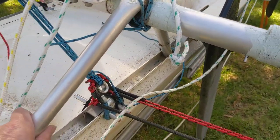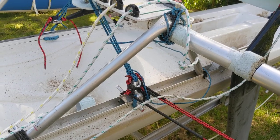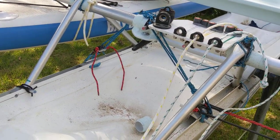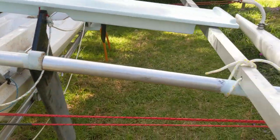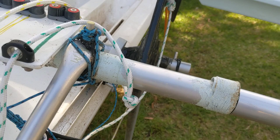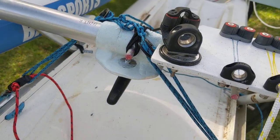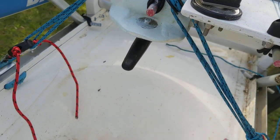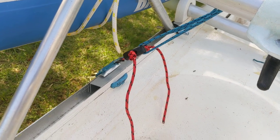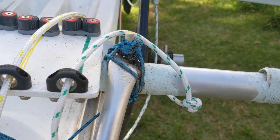These frames you can see here are just bent pieces of 25mm aluminium tubing, and they form a kind of structure to hold the outrigger poles — or amas. These are held in place with lashings that are secured to the hull or to the amas, the outrigger poles, and to the hull, and provide a relatively rigid framework — yet to be tested.